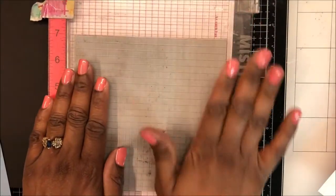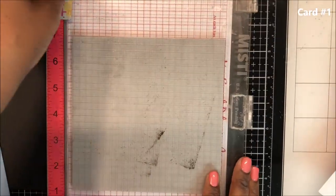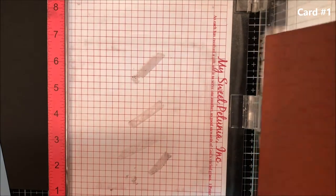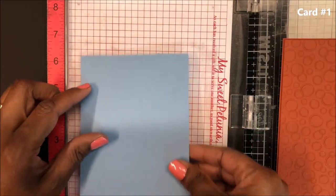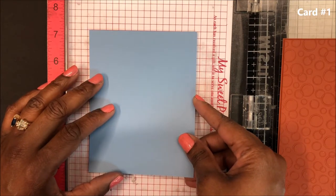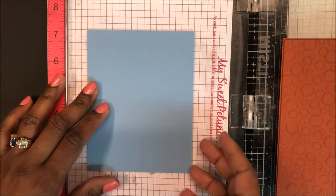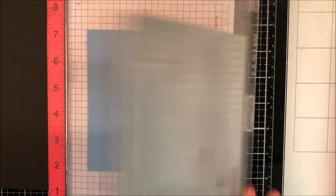Welcome friends, it's Ray. Thank you so much for joining me today. In today's video, I'm making cards using the May 2021 Hero Arts Monthly Card Kit. And if you missed the unboxing, I will link to that below so that you can see the details of the kit.